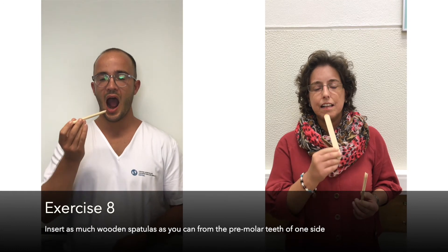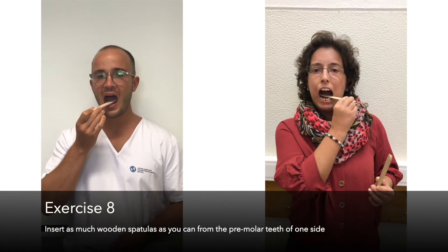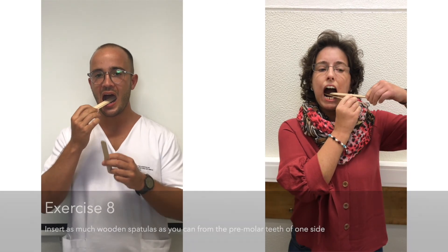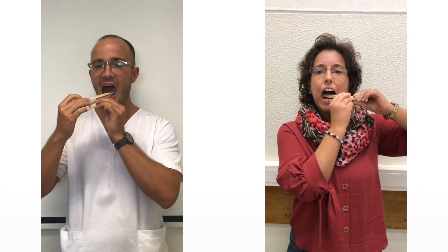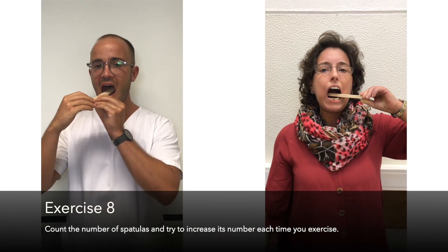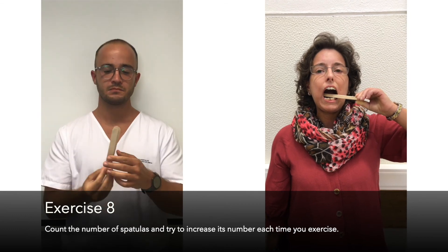Exercise 8: Insert as many wooden spatulas as you can from the premolar teeth of one side towards the molar teeth of the opposite side. Count the number of spatulas and try to increase the number each time you exercise.